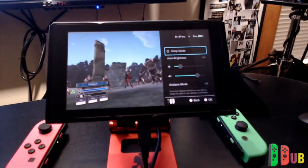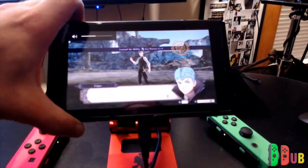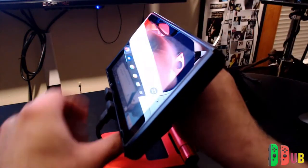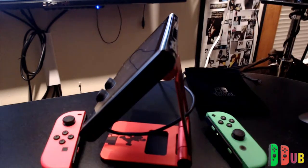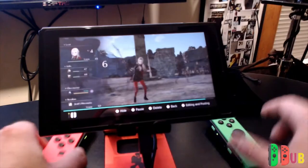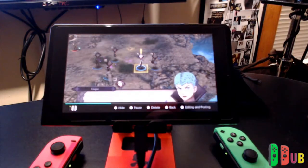Now that my Switch just fell off the desk, we're going to go ahead and finish this video off. I do play my Switch from time to time in the bathtub, and I will put it on a stand or use a kickstand. Now that I have this, I'll more than likely be using it. I know it sounds completely crazy to take an electronic device into the bathtub — and it is — but that's what I do. That's why a stand like this is great for something just like that.